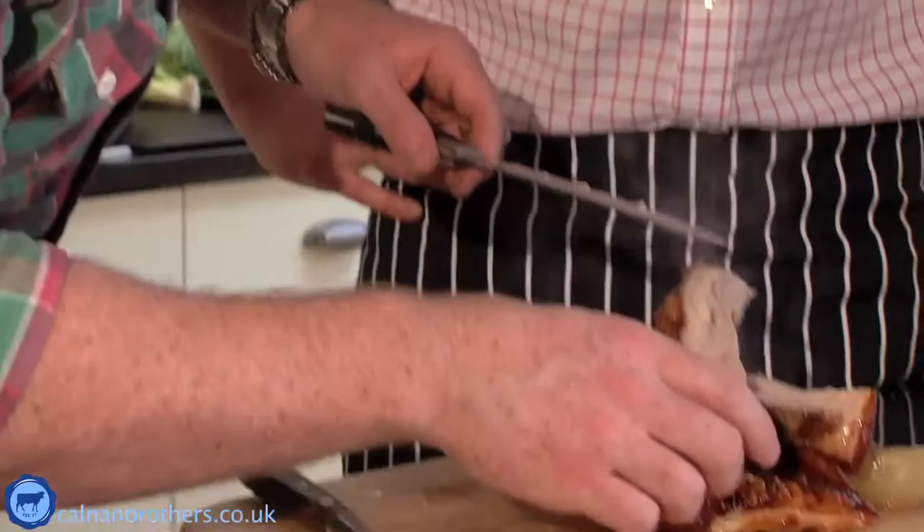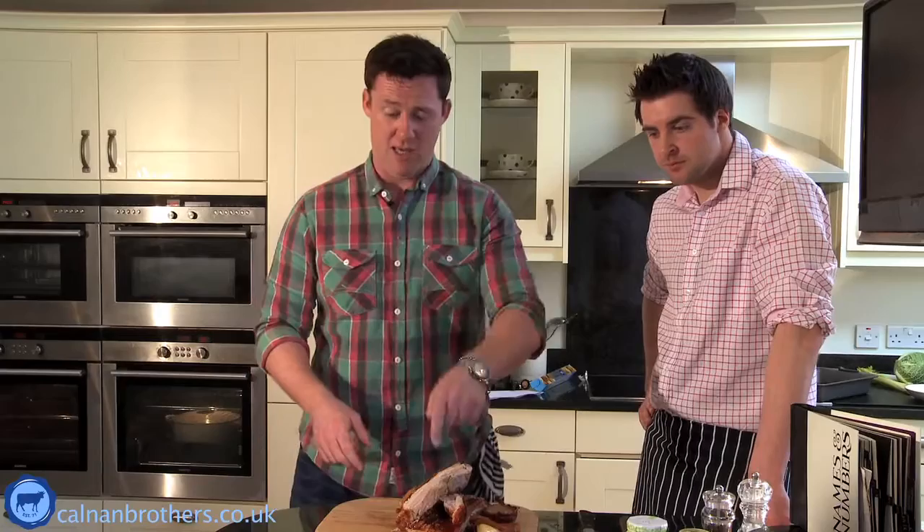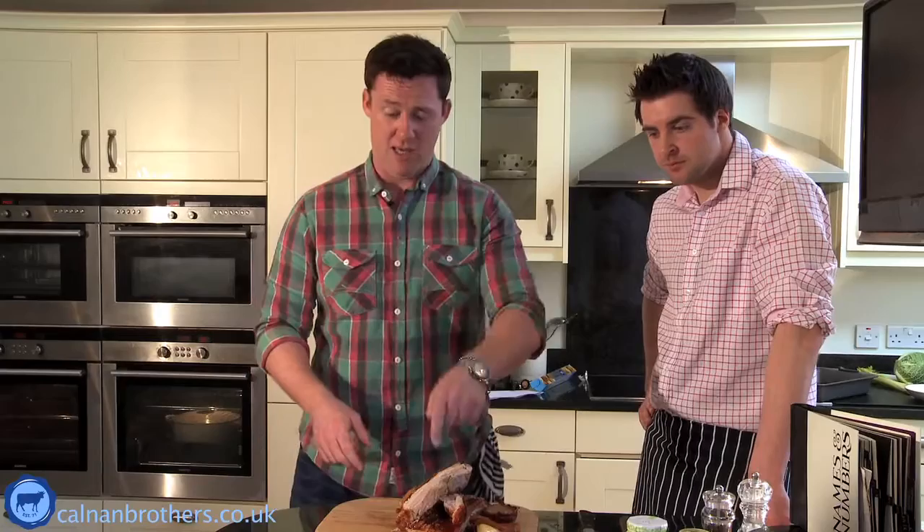Look at that - we're not messing around today. That lovely crackling. Do you need to rest it? It's been out of the oven for about 10 minutes. You can still see even after 10 minutes it's still red hot. We don't have to serve meat red hot - if you go to a restaurant and get a steak that's red hot, send it back, because it's going to be rubbish. This, on the other hand, is absolutely gorgeous. Crispy belly pork with roasted root vegetables.